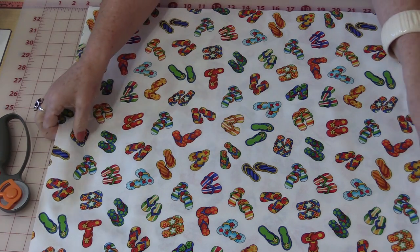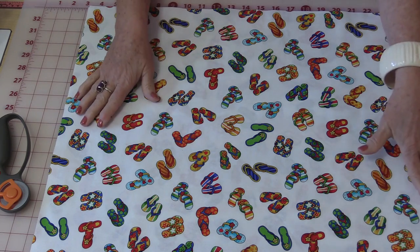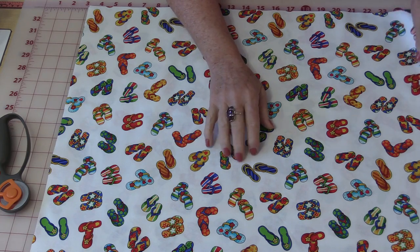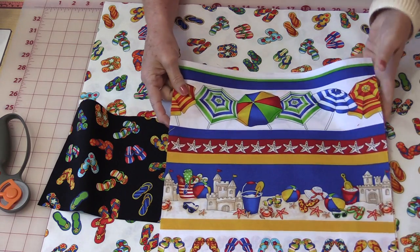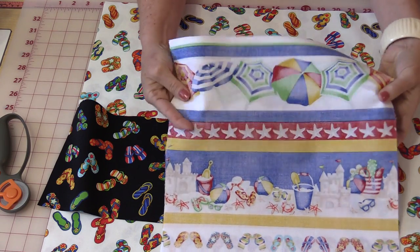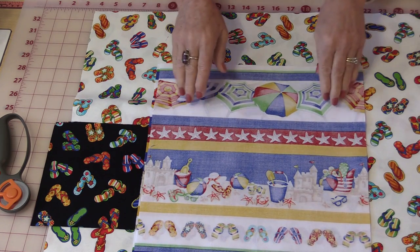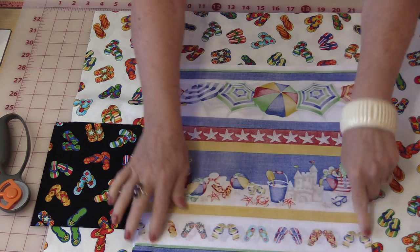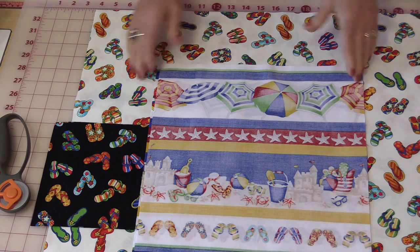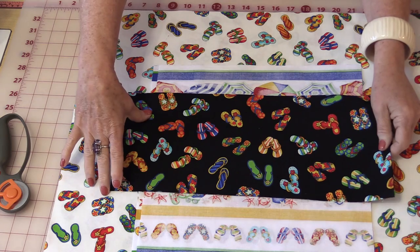The first thing we need to do is make the inside of the bag, and it should be 19½ inches by 23½ inches. The directions have no pockets, but I'm going to show you how to add some if you choose to. Take any size you want and match up the sizes. This is going to be one very big pocket — it's 12½ inches. Put your two pieces together, sew all the way around, leaving an opening at the bottom, and turn it right-side out and press it.